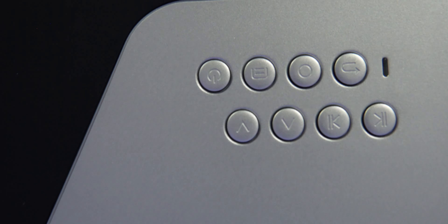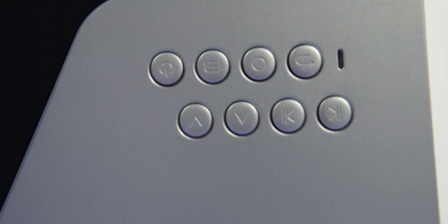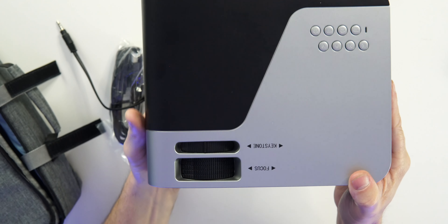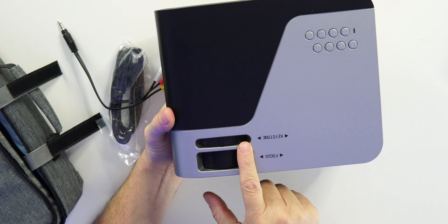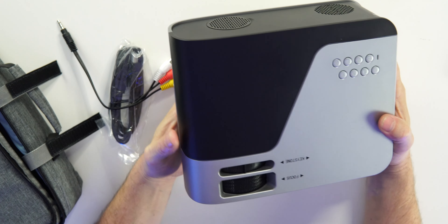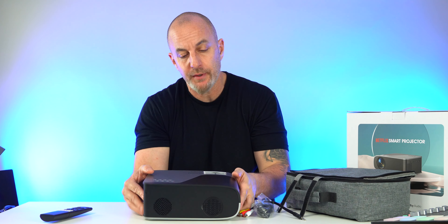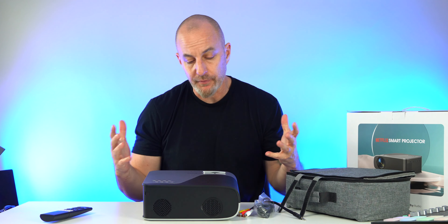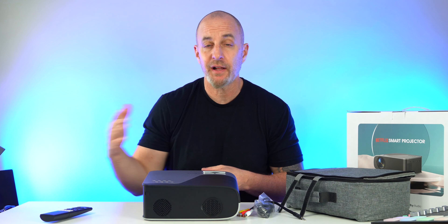We'll go over all the buttons in a bit. We also have a manual keystone and a manual focus on the projector itself. Of course, at this price point, that is where you lose some features you might get on a device that costs twice, three, or four times as much.